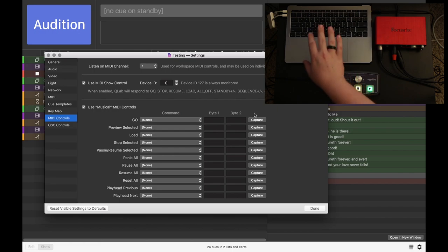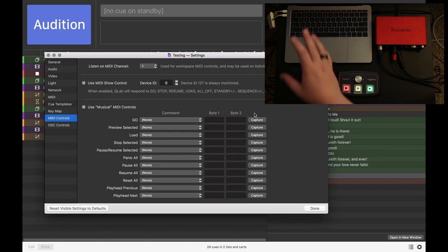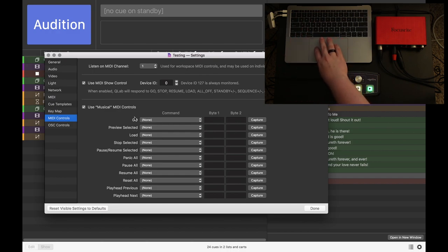What we want to do is hit Capture on each of the parameters or commands we want to change. Let's talk about Go first. Hit Capture and then click the Go button on the Widgeteering QWidget Pro. Hit Go and you can see it sends a MIDI trigger for Go — it's Byte 1. Then let's do Load next. I want Load to be the press of this knob, so let's press in the knob and it sends on Byte 4.